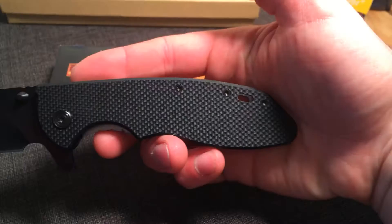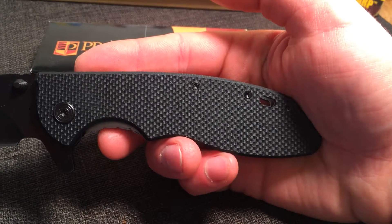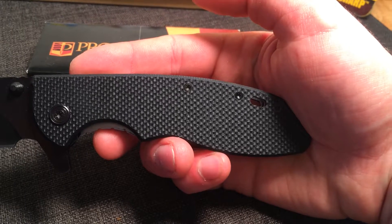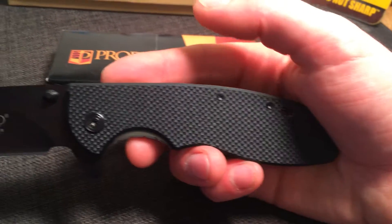The full length of the handle is 5 inches when closed. It is made out of a premium G10 material which is very resistant to scratches. It'll hold a like-new appearance for a long time.